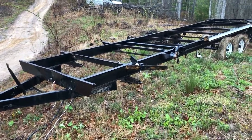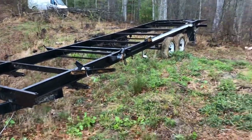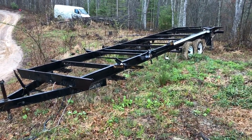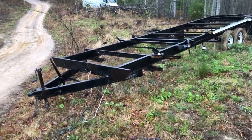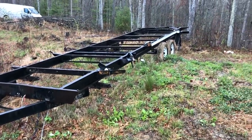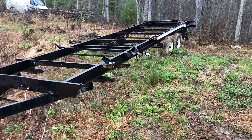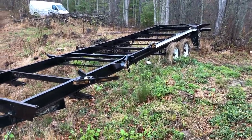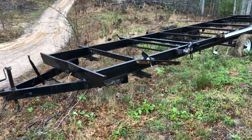Hey guys, welcome back to the channel. I'm finally getting around to this car trailer project. It's a nice rainy day, not a whole lot better to do. I could be inside like an intelligent person, but instead I'm going to be out here messing with this. I've got it figured up and we're going to make this thing 16 and a half foot, so that'll be pretty sweet.